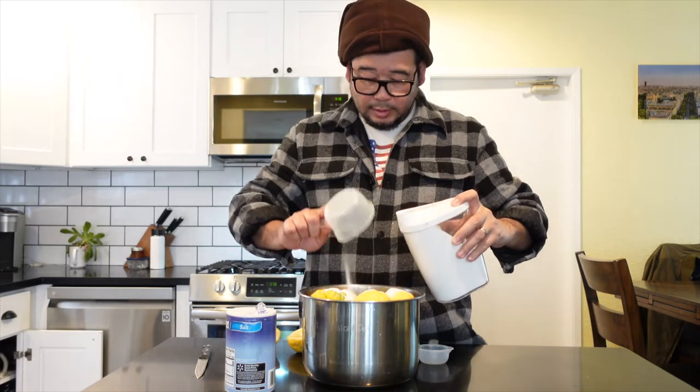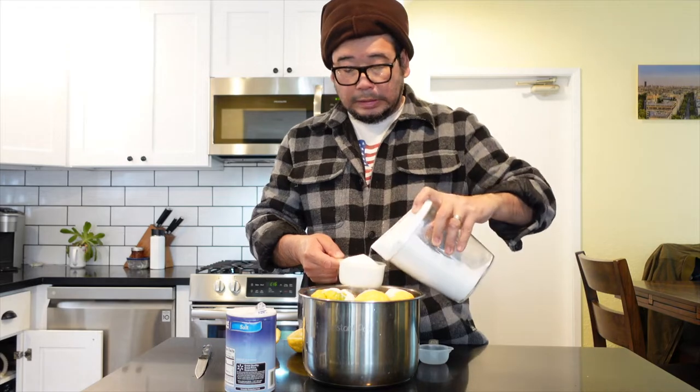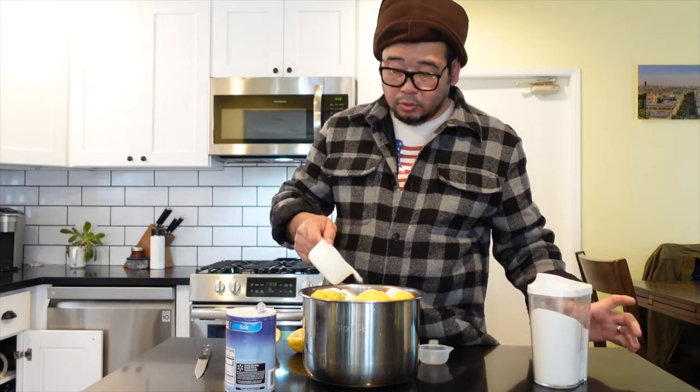I am going to add sugar. This is what I am going to add — one cup, two cups.